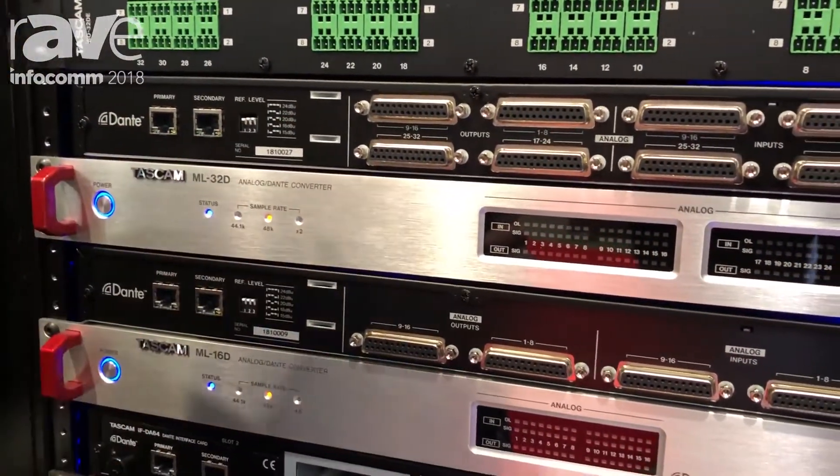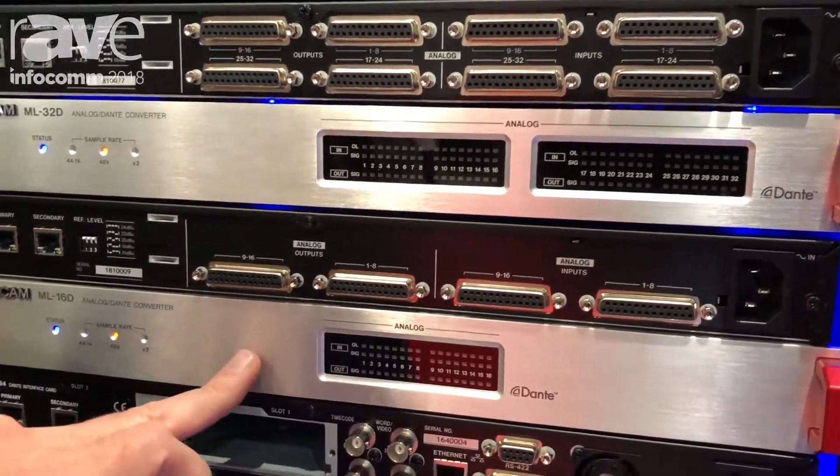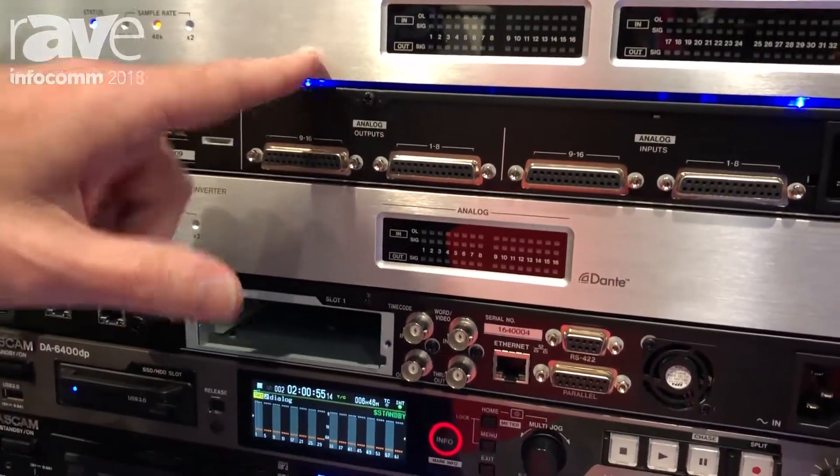These are both bi-directional analog to Dante, Dante to analog converters — 32 channels and 16 channels respectively — and they do have the D-sub connectors on the back.